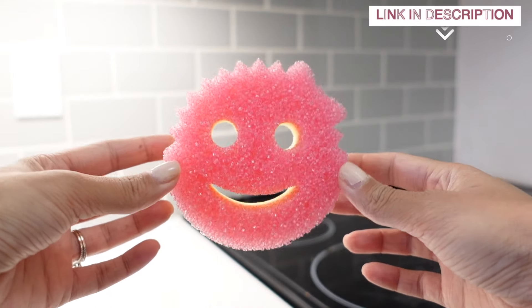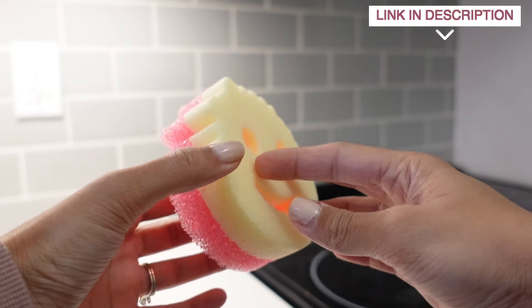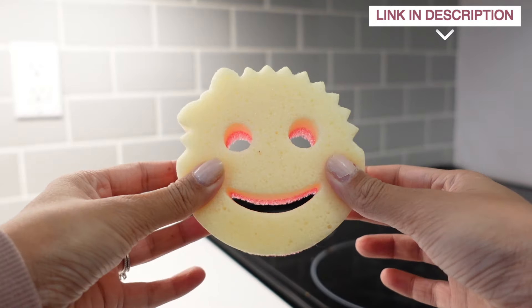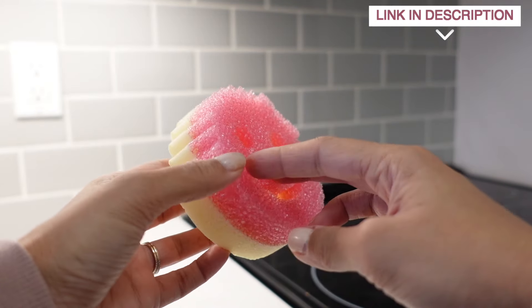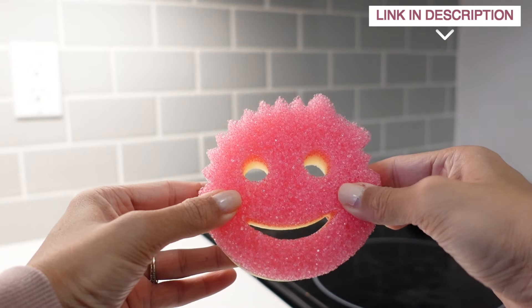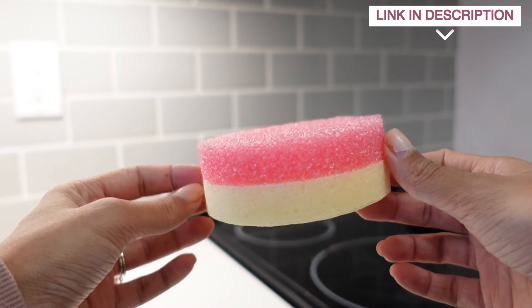The company Scrub Daddy has been kind enough to send me quite a few products to try out and this is one of them — the Scrub Mommy sponge. On one side it has a tougher pink side good for scrubbing and on the other side is the yellow softer side good for wiping. This is the only sponge I'm going to use in this entire video.